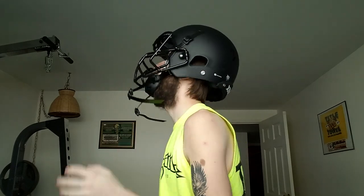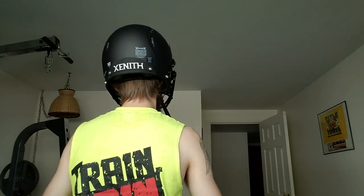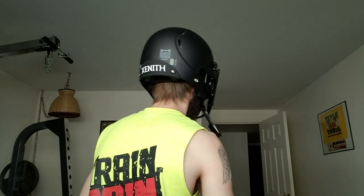Here's the front profile, here's the side profile — you can see how it actually sits higher up here, so looking up isn't going to be impeded by the pads. Here's the back profile and one more side profile.